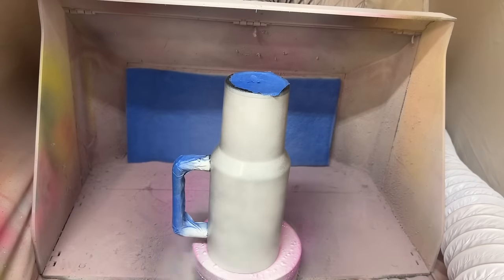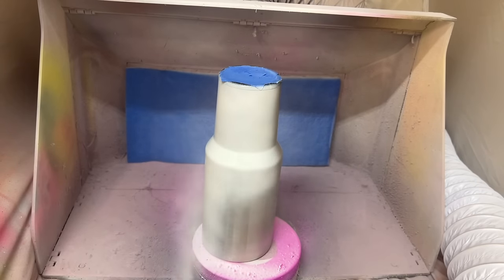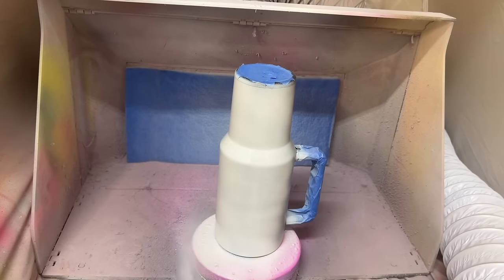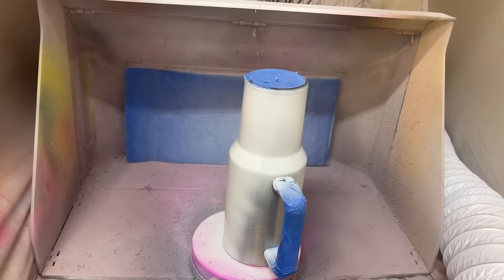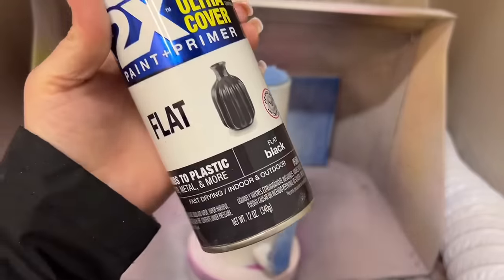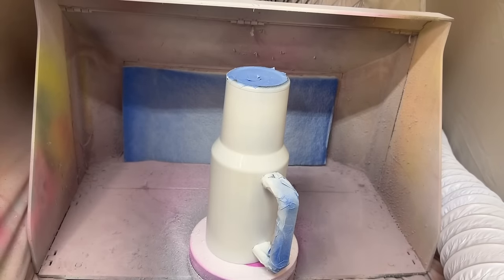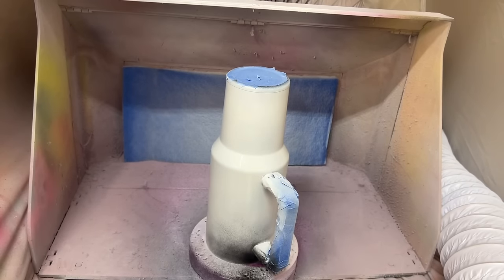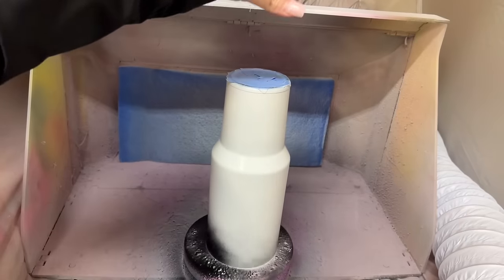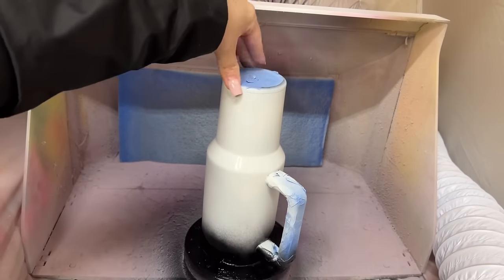I'm just using Rust-Oleum flat white spray paint for the base today, and I'm going to do two light coats to get really good even coverage. Then as soon as that's dry, I'm going to do a line of black flat spray paint along the top rim — that'll be the base for our night sky, the darkest part of the sky in our design.